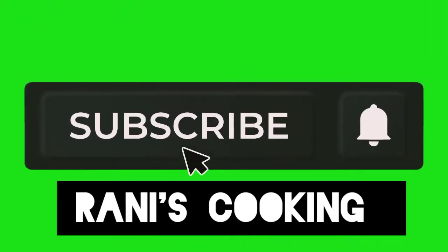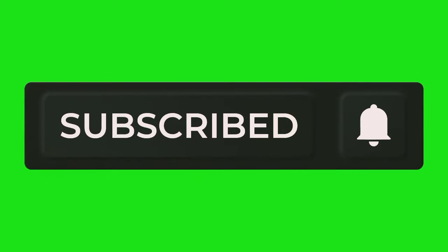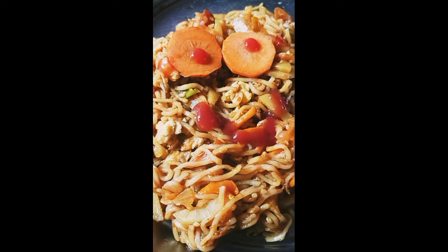Hello guys, welcome to my channel, Rani's Cooking.